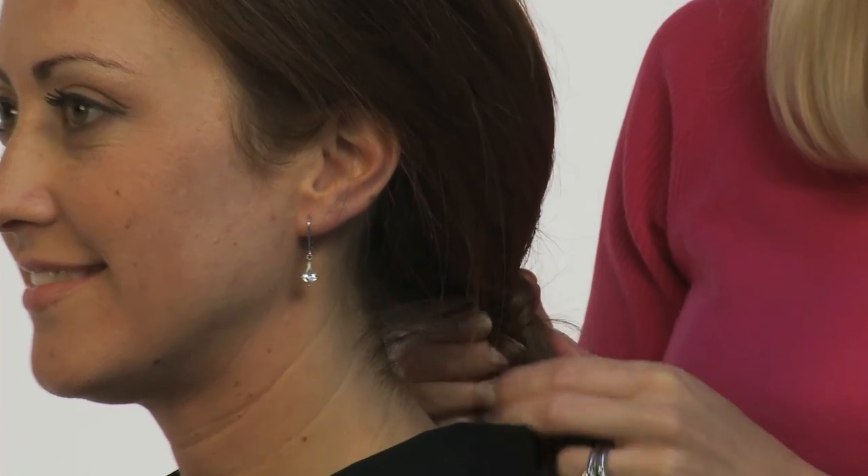To add a little more elegance to the look, you can even take a piece of the hair and wrap it around the rubber band so that it's not showing.